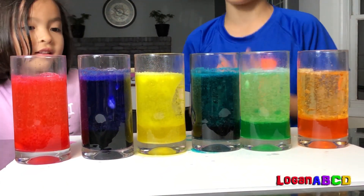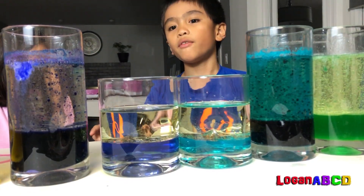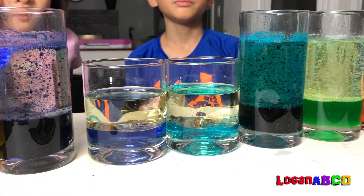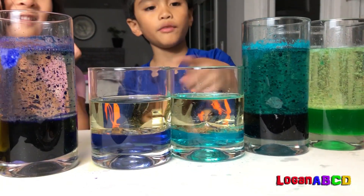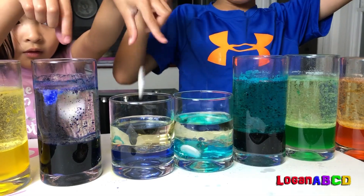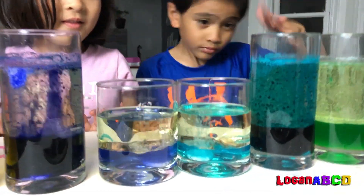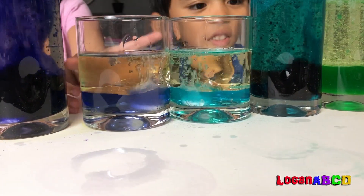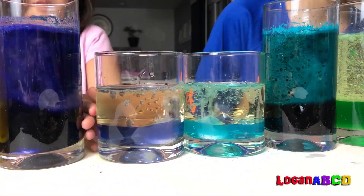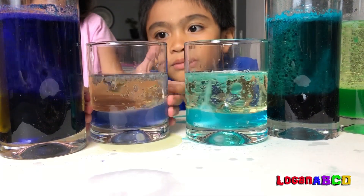I have the lighter version of blue, and my sister has purple. You can see the difference — it kind of looks like crystal, hers too. Now let's put it in. See, can you see? That's clear.